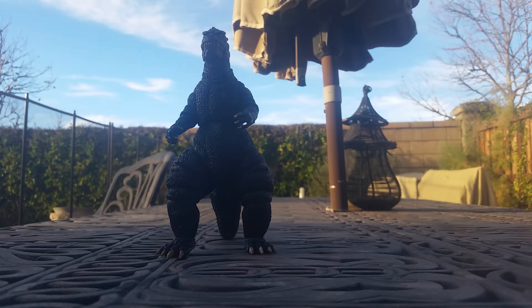If you guys want to stay updated and get some cool toy photography and sometimes some Godzilla-related posts, please follow my Instagram — it is GodzillaGrojira, I'll have the name down in the description. Thank you very much for watching this review. This is HaloRama out. Peace.